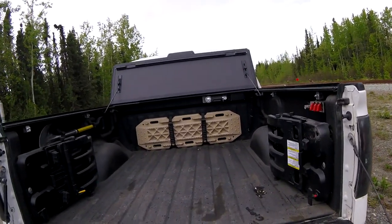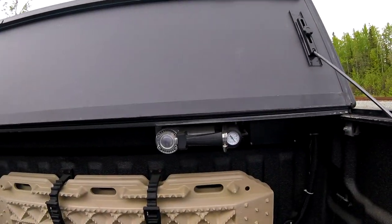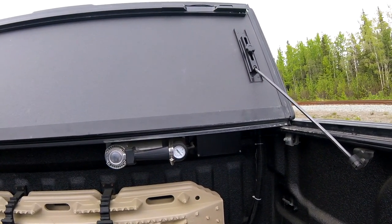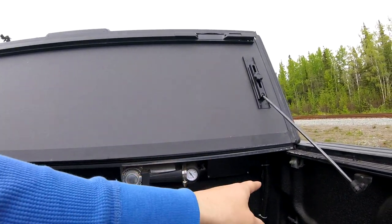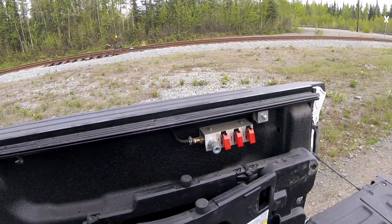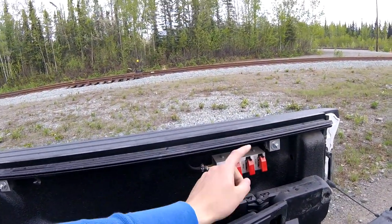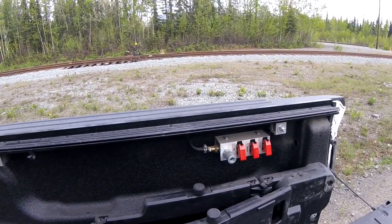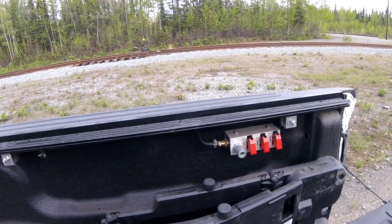I'll give you an overview of the system. Back here is my Via air compressor. It runs to basically a junction box where I have a pressure switch and a relay set up. My airline runs down the bed rail here to this switch panel that I made out of some aluminum right angle aluminum. I have my air chuck here and also my power switch for the air compressor. The air compressor runs off the battery directly, so I can run it any time.